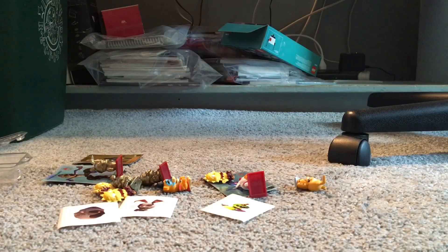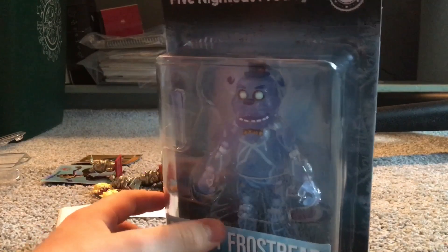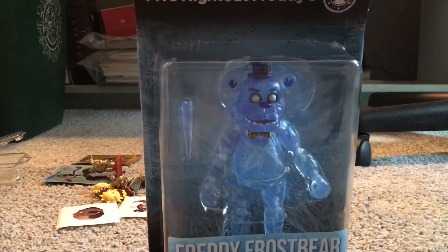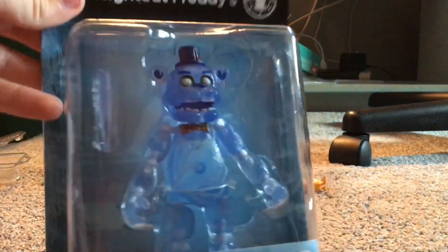As you can see from the previous video, today I'm reviewing Freddy Frostbear, five dollars at Five Below. I could never find this guy at my Walmart, so I finally found him at Five Below. I'll also be reviewing one more thing at the end — it might be in the title, but you won't know what I get out of it, so technically it will be a secret either way. But today we're reviewing the Freddy Frostbear action figure.